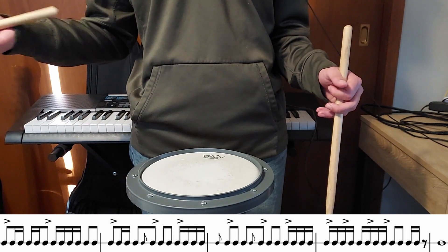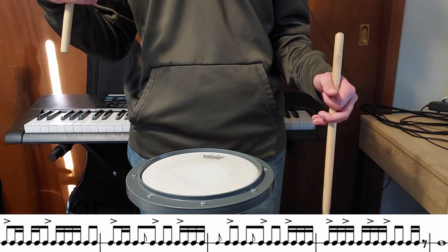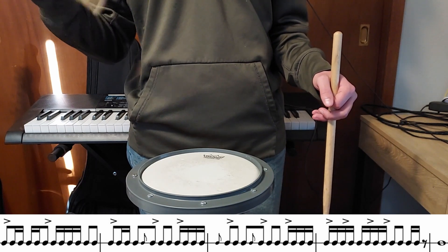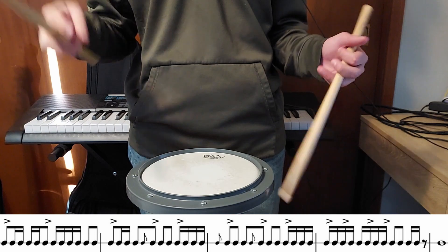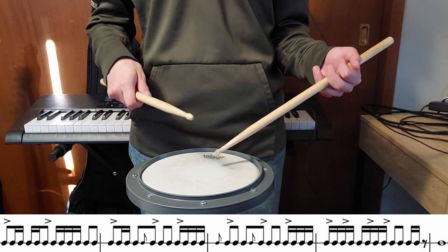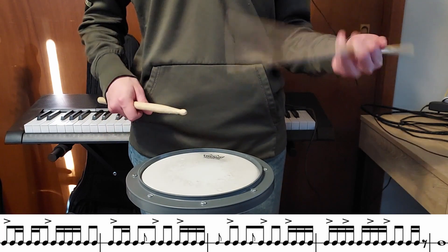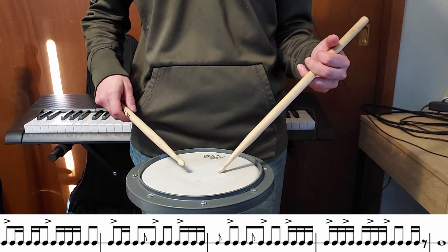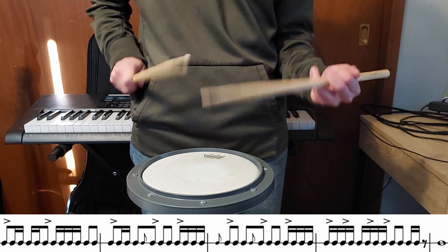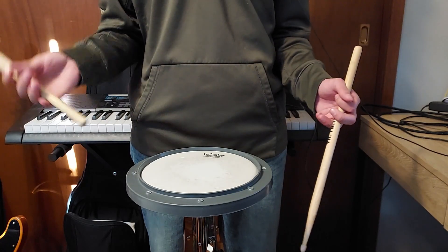Then we're going to repeat the same three measures from the very beginning of the song again, but instead of doing the fill that we did before it's going to be a different fill. The accents are going to be on the ands, and then they're going to switch to the e and the ah on beat two. And then we're going to do three and four-e-and, then smack on one with a rim shot.